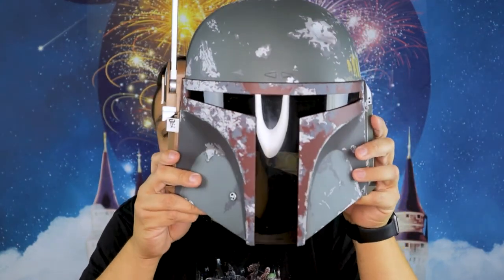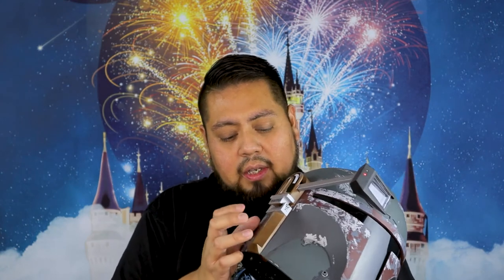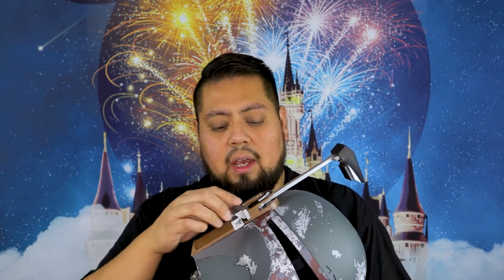This is cool — super cool. It's just another addition to my collection, and I still gotta get that Funko Pop because remember, every helmet is gonna have a Funko Pop attached to it. But for now, it's super cool — it comes all together, it's battery operated, it's got a little battery compartment right here, and it all attaches together. The detail on here is great.